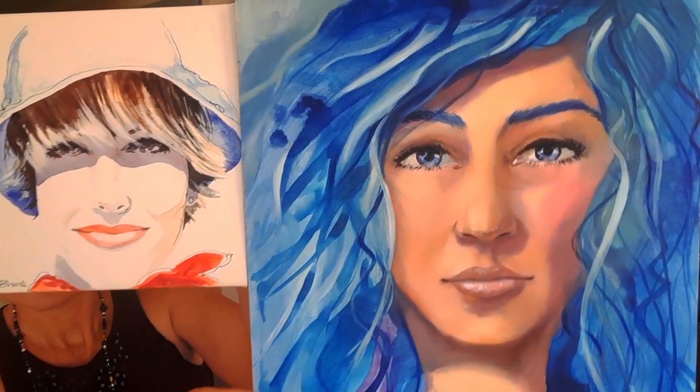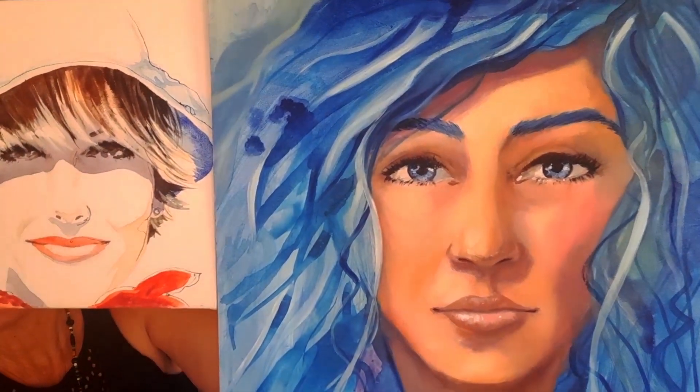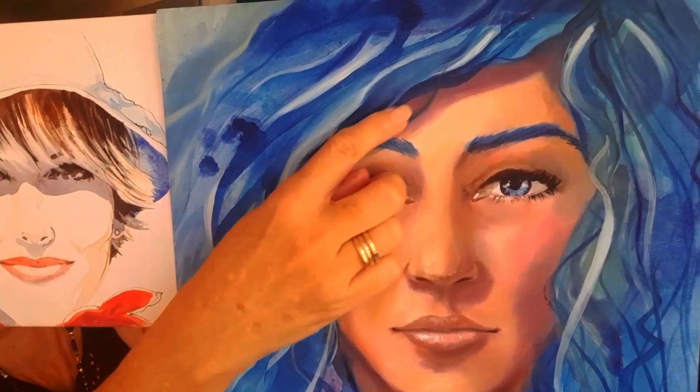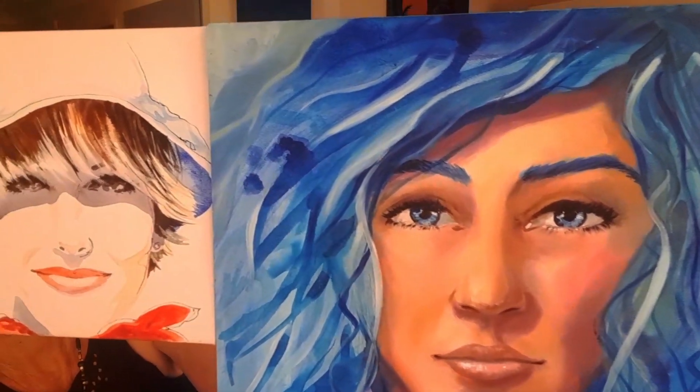Looking at both in comparison, Payne's grey still gives you an instant feel of shade but it doesn't give you that little bit of vibrant colour. There's nothing to say one's better than the other — it's just what you feel like you want to do, basically.